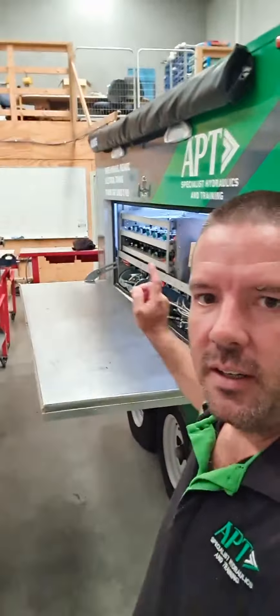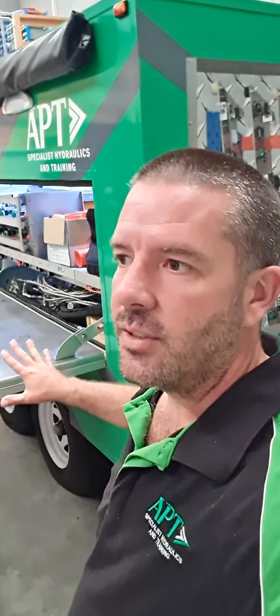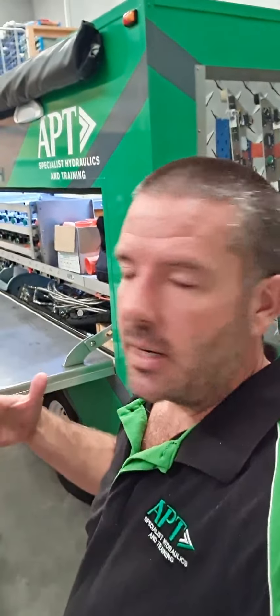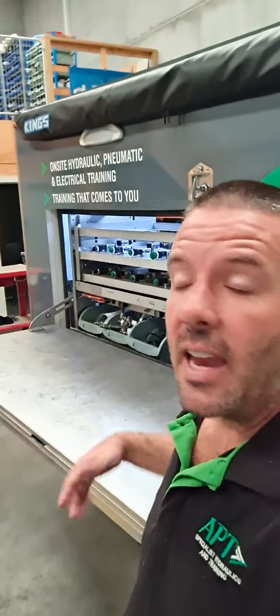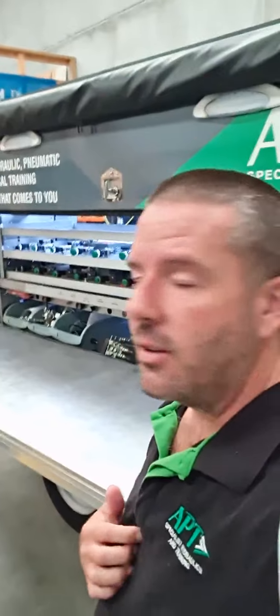Big things that we've got: a workbench down the side. This makes life so much easier when we get on site because we don't have to worry about whether there are workbenches available — it's already there and ready for us to go. Now what we've got on the shelves in here is essentially everything that we've got over the back on our workshop shelves.